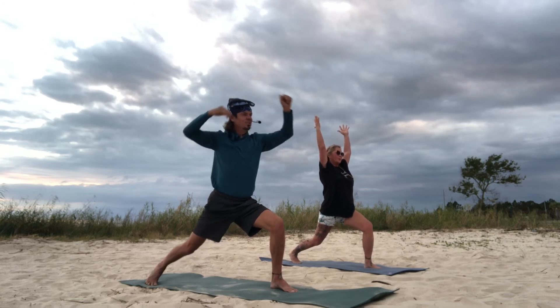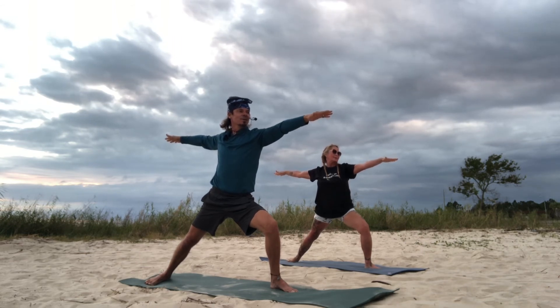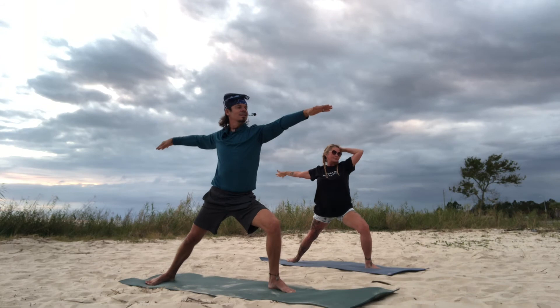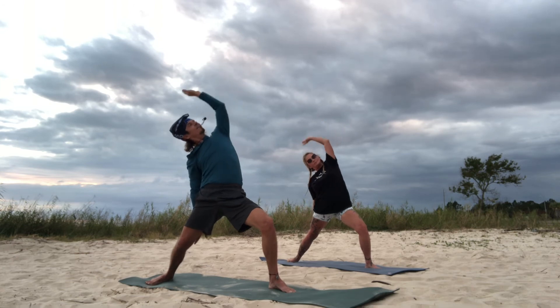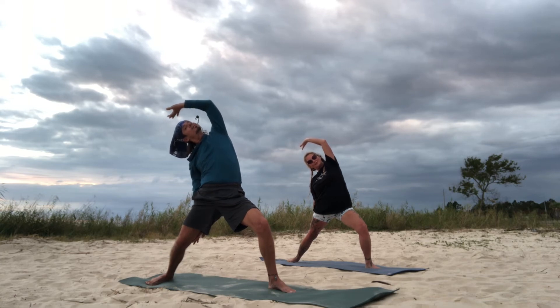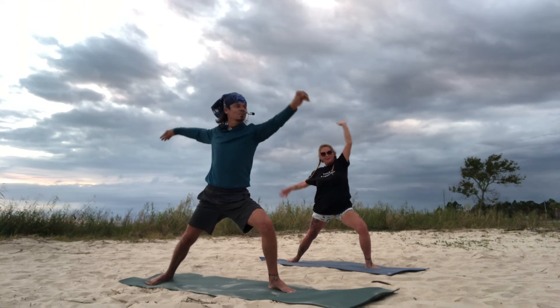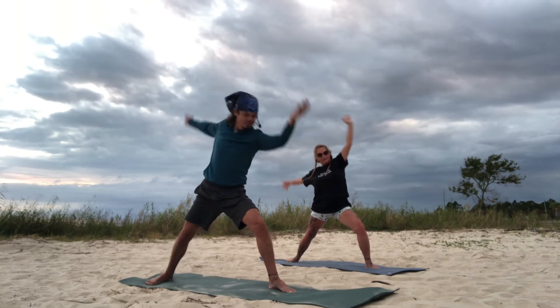Into warrior two. Your drishti — your gaze — is over your middle finger on your left hand, facing to the front of your mat. Reverse warrior. And breathe. Back to warrior two. Reverse warrior again, and then roll it all the way down to the mat.